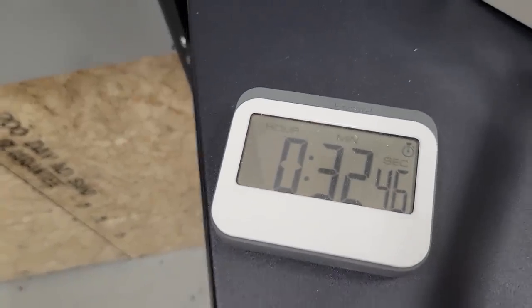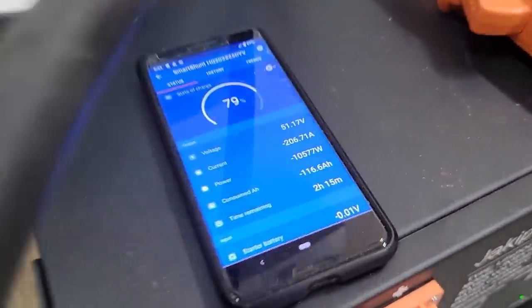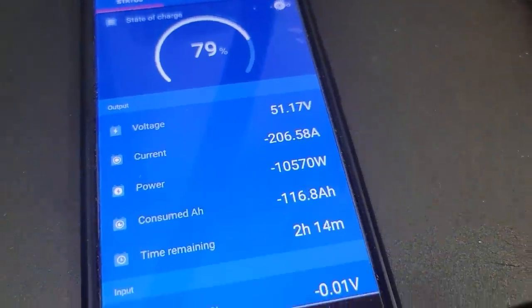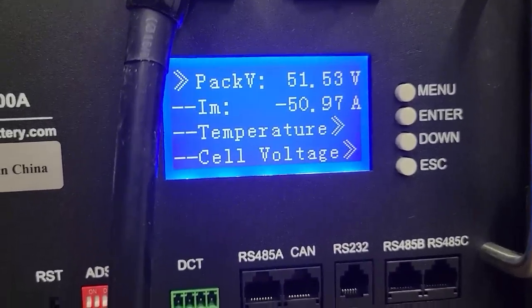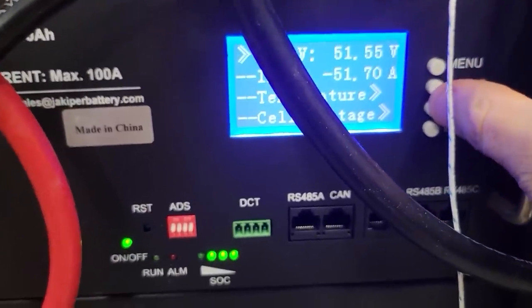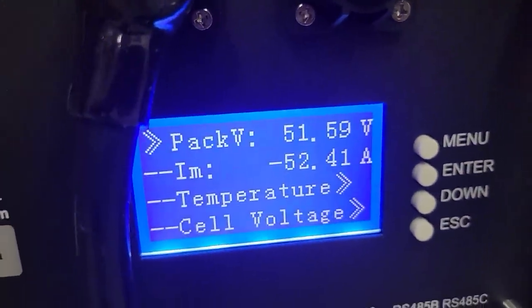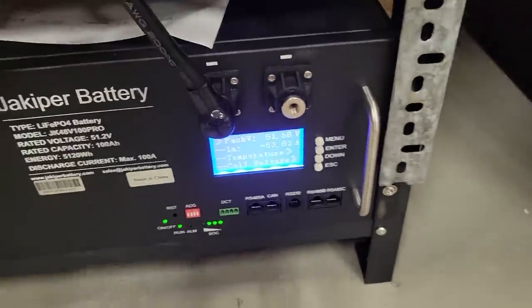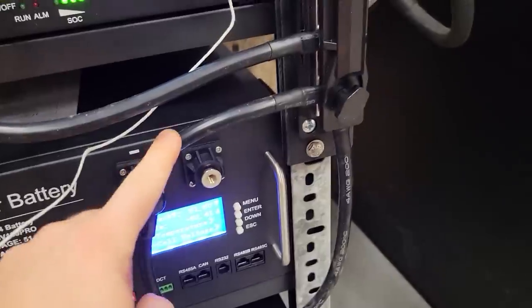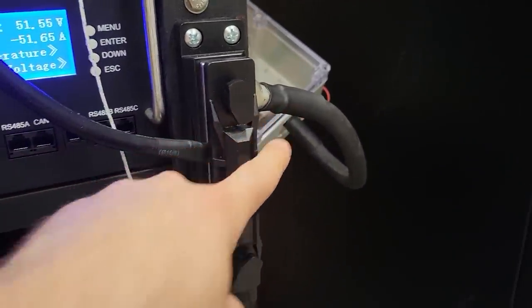We're half an hour into the experiment and everything is still running at 97%. We still have 206 amps flowing through here. Battery voltages read 50.97, 51.69, 51.59, and 53.72. The bottom one is actually drawing more even though it's farther from the load — again confirming that position on the bus bar to the load doesn't matter.